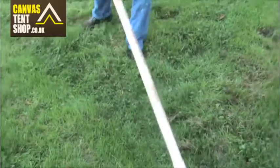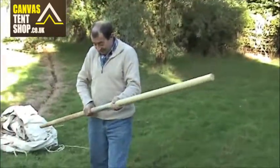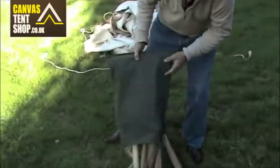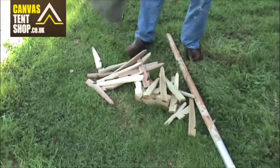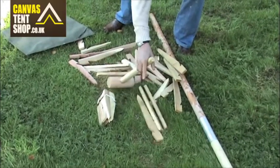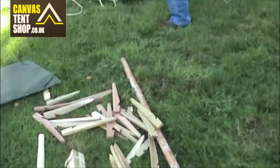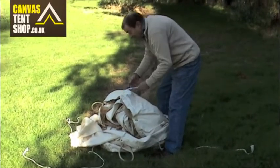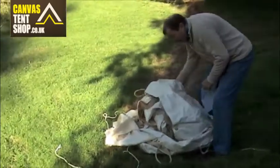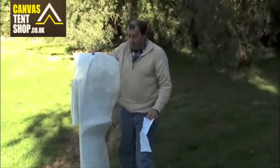With a bell tent you need one pole, two bits, pegs — sixteen of each. With a mallet, you've got nine inch pegs, twelve inch pegs, sixteen of each, your tent in its bag, instructions on how to erect it, the canvas and your ground sheet.